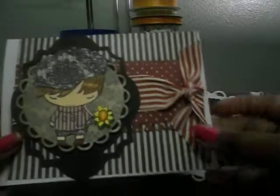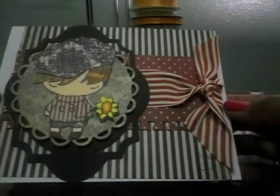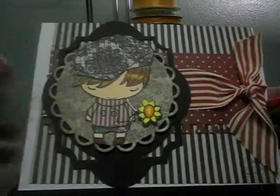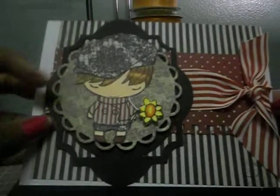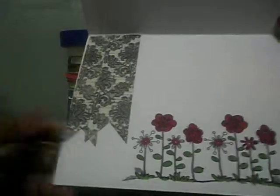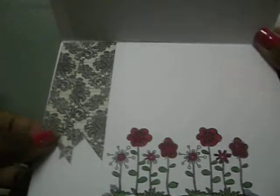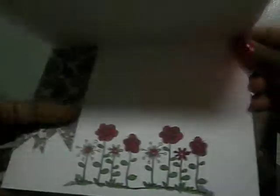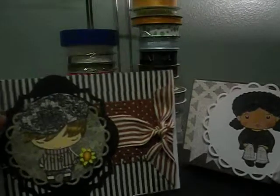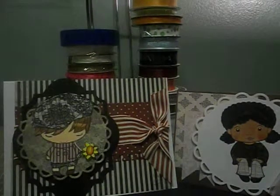It's kind of hard for me to make masculine cards because I want to put lots of pink and ribbon and bows, but this is my take on one. This is a Greeting Farm stamp and I used my Copics to color him up. On the inside I stamped a sentiment and used my Spectrum Noir markers. I'm still learning how to really use those — I kind of like them a little bit better than the Copics, but we'll see how that goes as I continue to work with them.